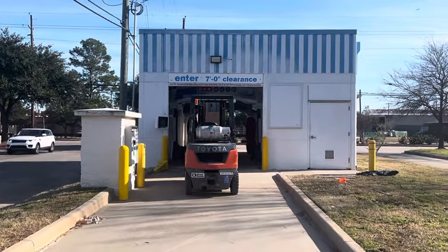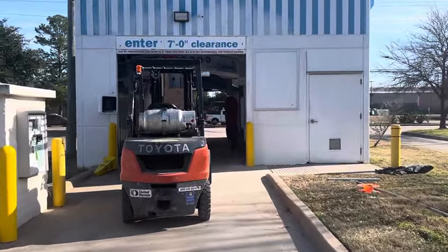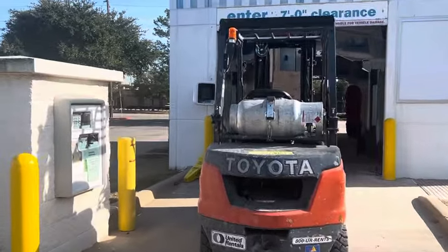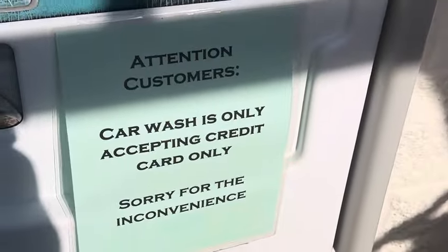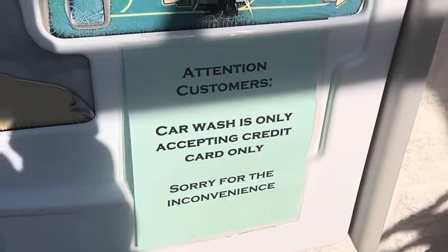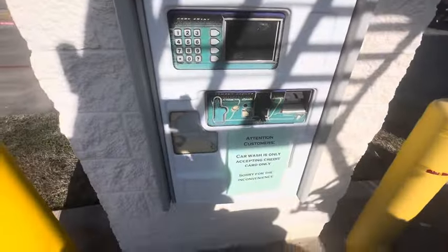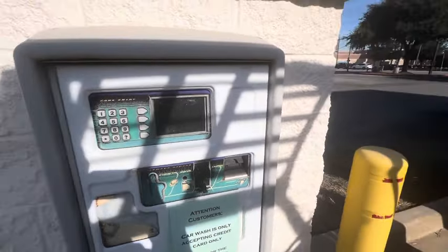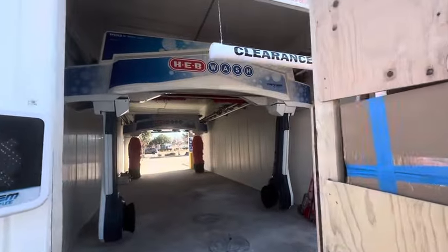We're gonna go ahead and do a little walkthrough of the car wash. They actually kept the old pay station. There's a sign: 'Attention customers, car washers only accepting credit cards only.' There's your pay station over here — they did need to replace it because look at that, it's all degraded and old.